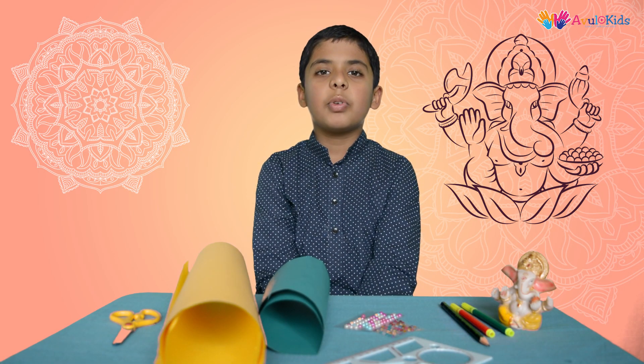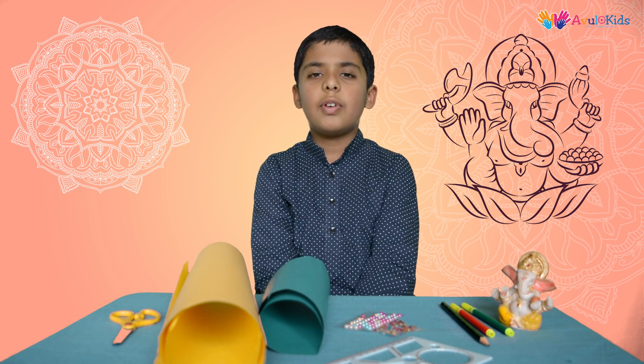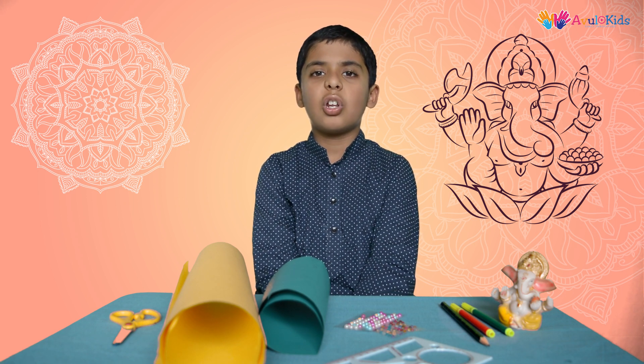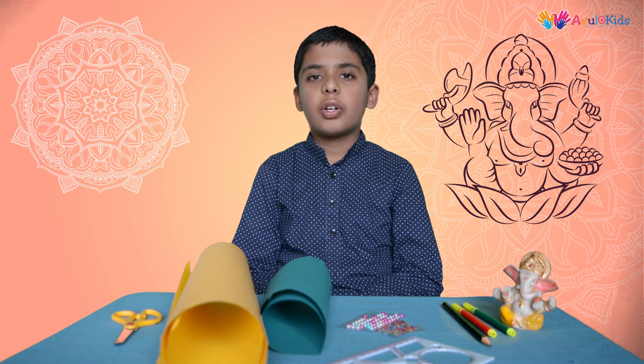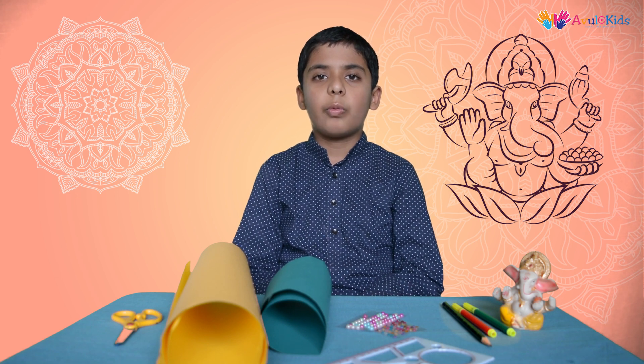Hello friends, welcome to Our Kids, I am Anu. Today we are going to make different decorative materials for Ganesha festival. Every year we celebrate this 10-day long festival in the honor of Lord Ganesha. It is common practice to decorate our main entrance of the house and places where rituals are performed. We will start with the first decorative material: Toran.